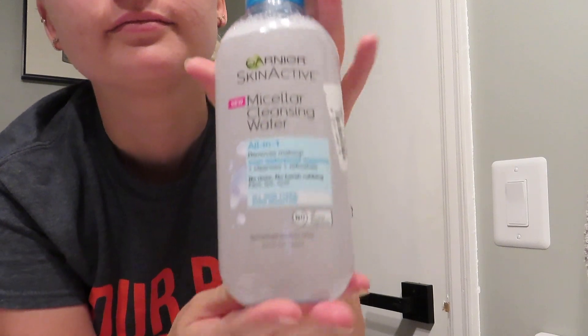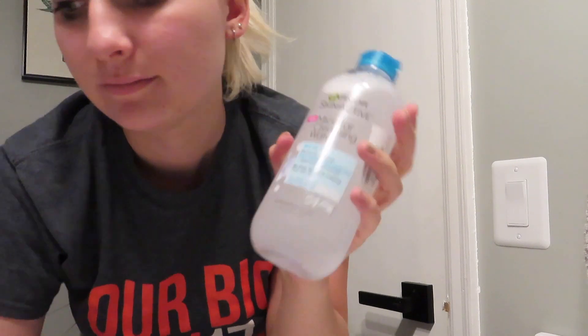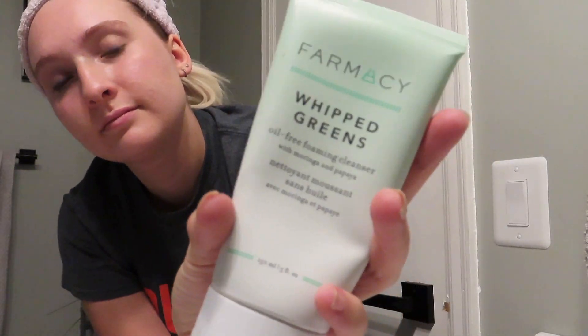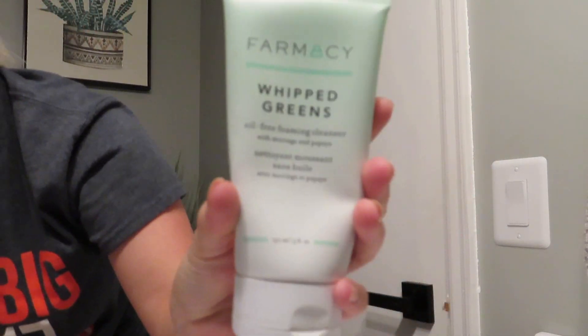My very first step is obviously to remove my makeup. I use just some micellar water with one of those makeup remover cloths that you can toss in the washing machine and keep reusing, because I don't like to toss away little cloths every single night — I try to use reusable products like that. Next up is washing my face, of course, washing all the dirt away from the day.